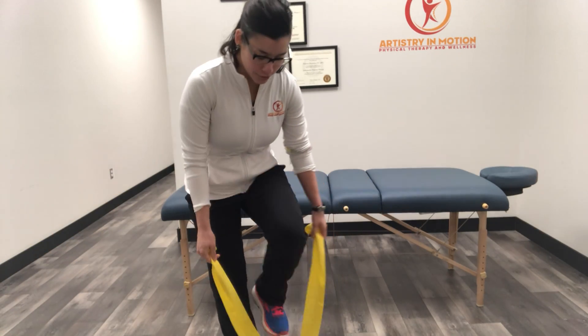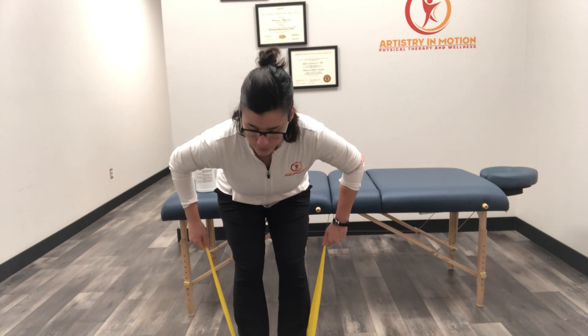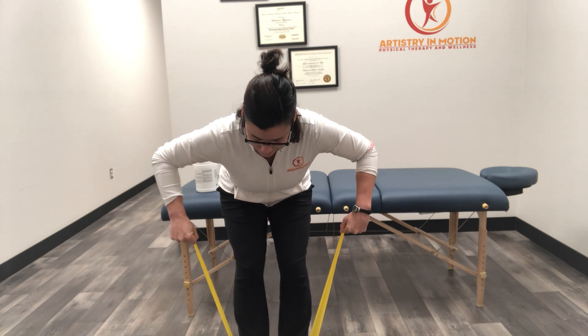This is a bent over external rotation of the shoulder with the band. We're going to step on the band and then hinge forward. Elbows are out about 90 degrees. We're going to slowly bring the hands towards the ceiling, then slow and controlled back down.